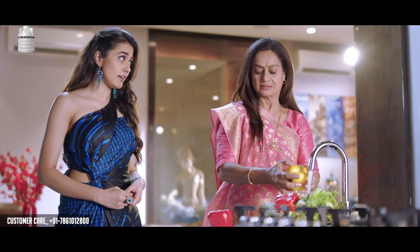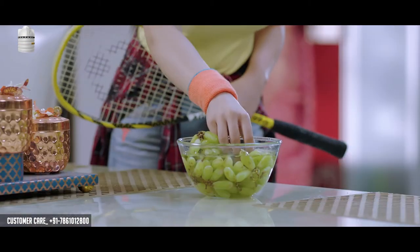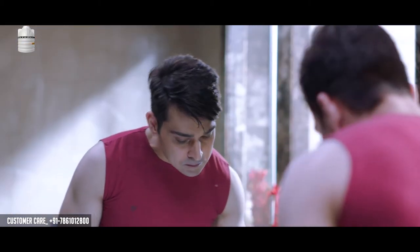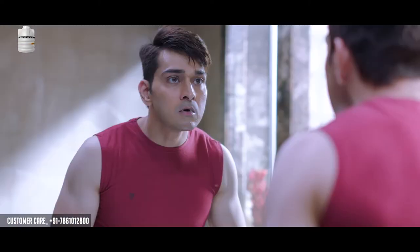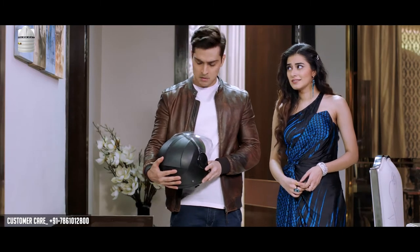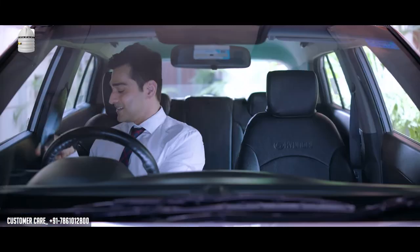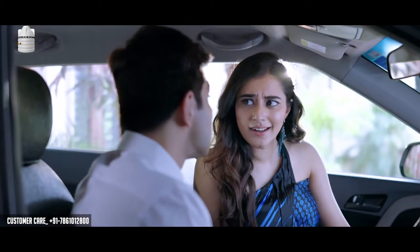Is your water protected? Helmet to your head, but what did you give to your water? Is your water protected? But what did you give to your water? But how do we give to your water?